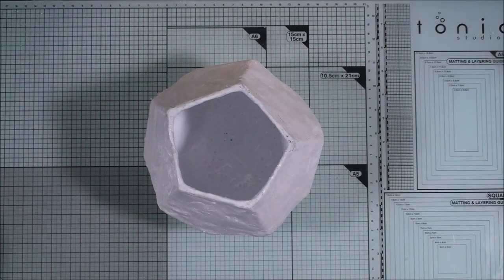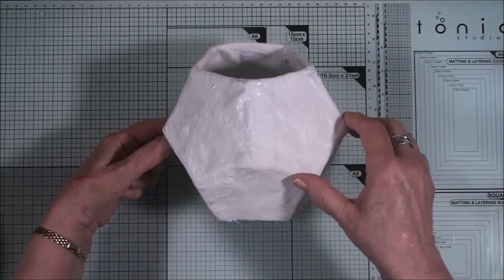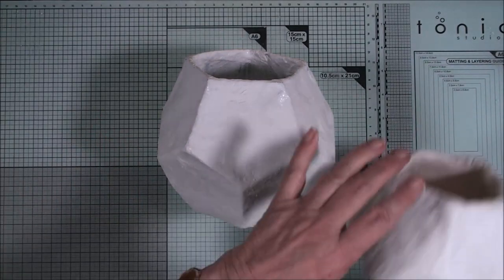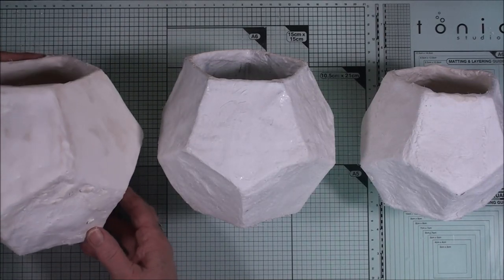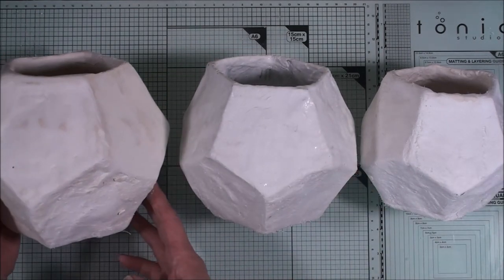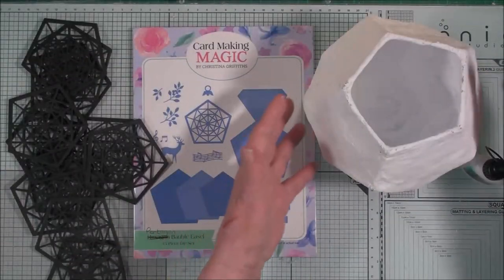Once you've got the outside and inside all covered in white paint, you have to leave that aside to dry. I thought it would be fun while waiting to create some more. These haven't been painted yet but I'm going to do that shortly. I've done one in the larger size, this is the medium sized one, and I've done one in the smaller size. So we now have three matching vases that will all be ready to decorate once this is dry.